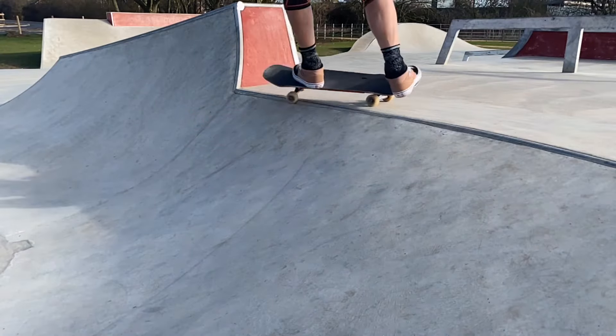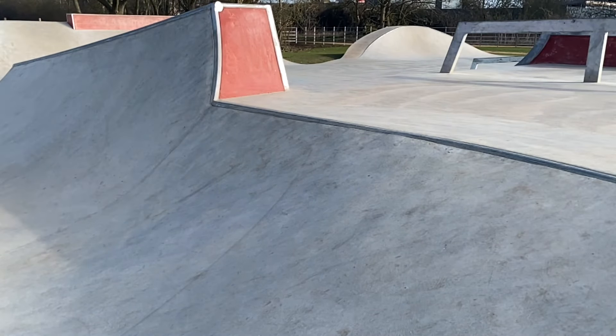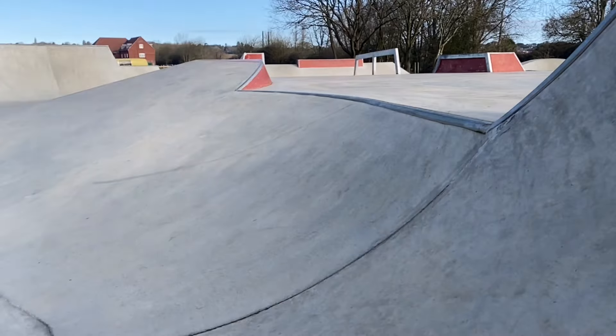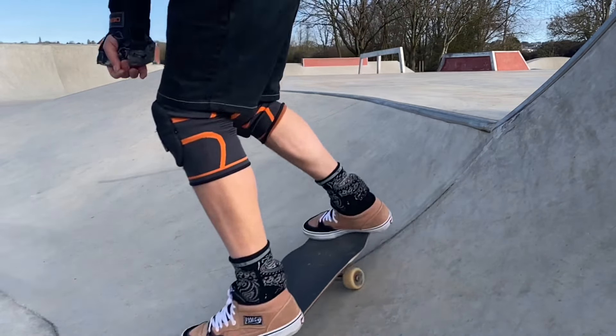I also tried the frontside and backside roll-ins on those transitions with the mellower coping. Hopefully with a bit more practice I'll be able to get my technique good enough to take those to the big bad boy bowl. If you're new to the channel feel free to hit subscribe — I make new videos every week. You can also follow me on Instagram at John Bishop Skate for regular updates. My name has been John Bishop and I'm a middle-aged guy in a full body sling.